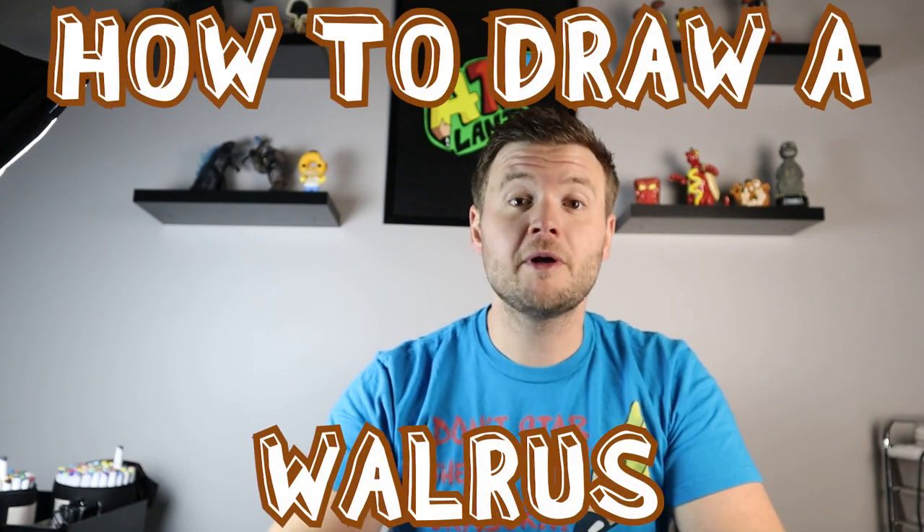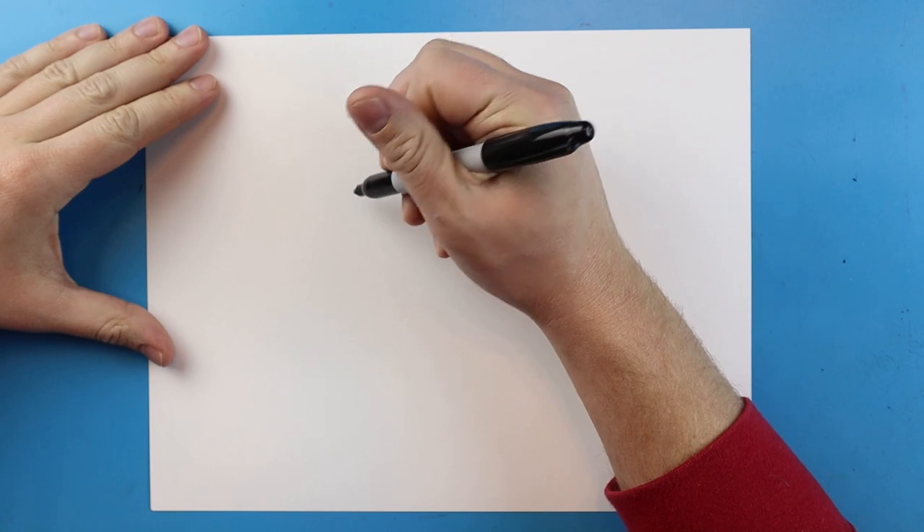Hey everyone, how's it going? In today's video I want to show you guys how to make a walrus. I hope you guys enjoy this video and follow along. Now to start with our walrus, we're going to begin up here.